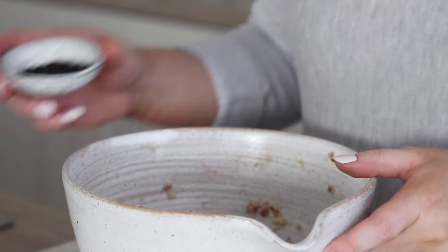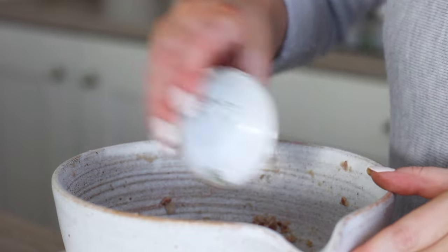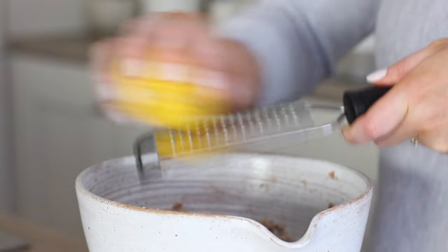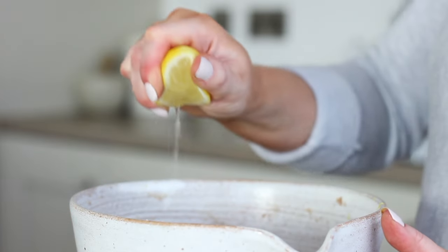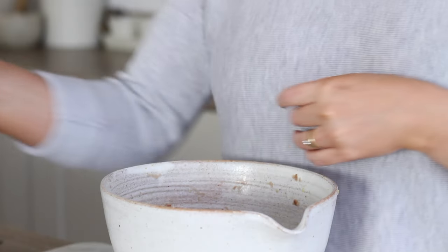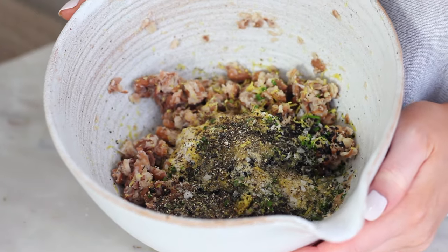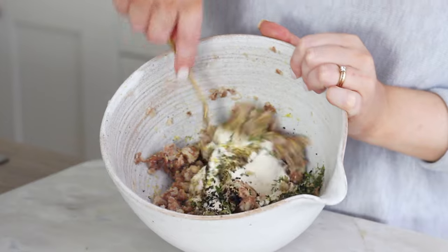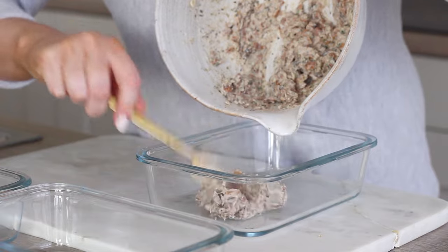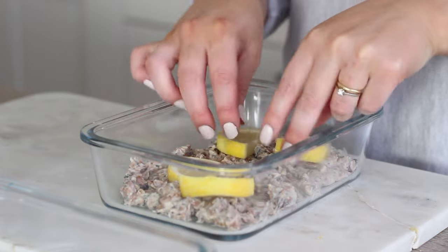I then added in a quarter of a cup of vegan mayonnaise, then half a shredded nori sheet, one tablespoon of chopped fresh chives, a teaspoon of dried dill, a teaspoon of onion granules, the zest and juice of half an unwaxed lemon, one teaspoon of rice wine vinegar, and then I seasoned it with some sea salt and some black pepper. I then mixed all of that together until well combined.